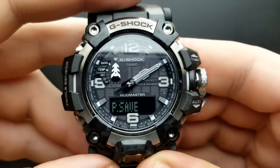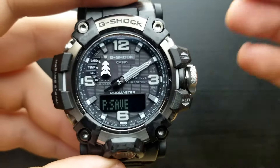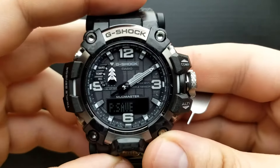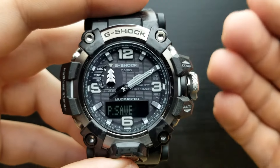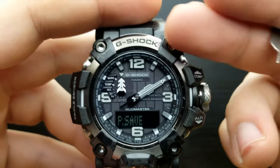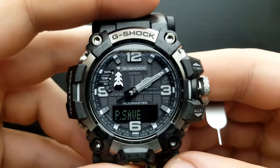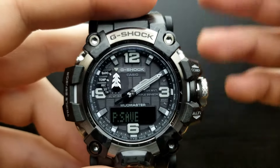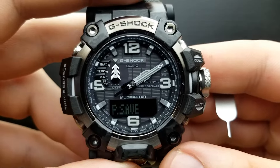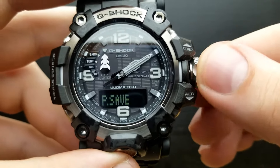Once you've set that, press the mode button and we are in the position of setting the power save option. On G-Shock Casio tough solar movements, the power saving option saves power by shutting off some functions. If you leave the watch in the dark for about 12 hours the second hand will stop, and after 7 days all hands align at 12 o'clock. As soon as you expose it to light it automatically regains those functions. Rotating the crown shuffles between power save on or off — I'll leave it on.